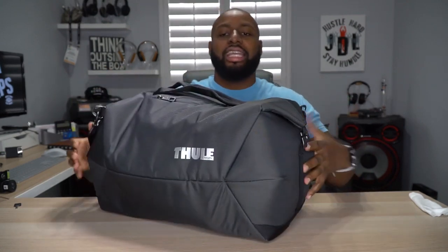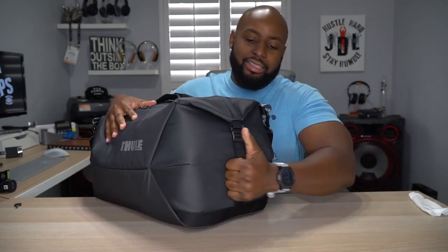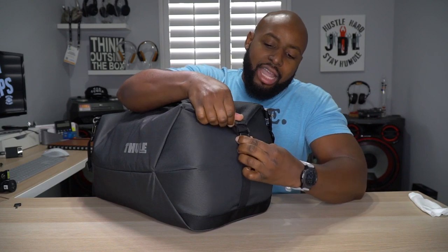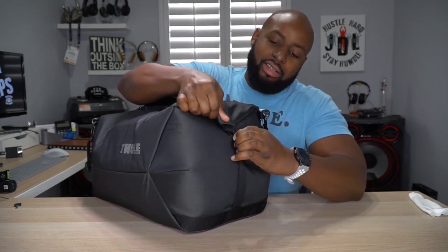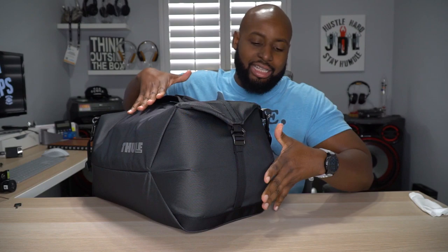Let's go around to the end caps of the bag. Right here you got these handles - you can use them to carry it whichever way you want, so you can just snatch it up maybe at the airport when it's coming around the carousel. You can snatch it from either side because they're on both ends. But right here if you need a little extra room in the bag, you just unhook that hook right there and it creates more space. But let's go ahead and put it back down because I like it like that - it looks more like a duffel.